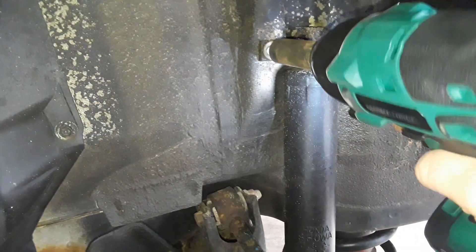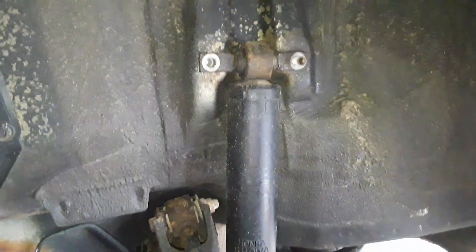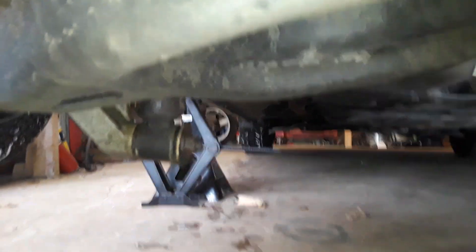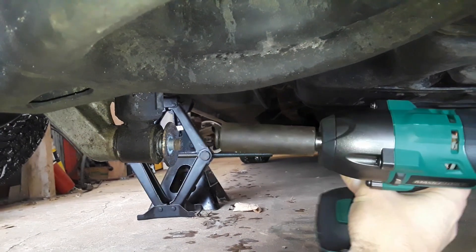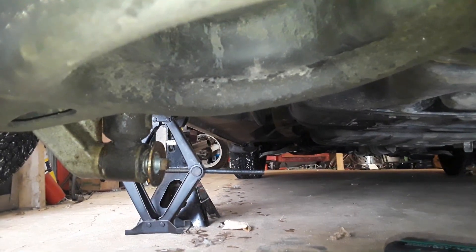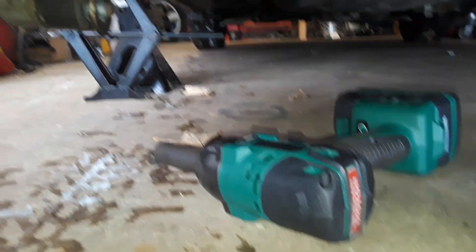Wow, really easy. All right, here's the — try to get at it — the bottom shock bolt. Oh, look at that. Butter. I'm liking this little guy so far, pretty good.